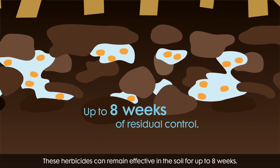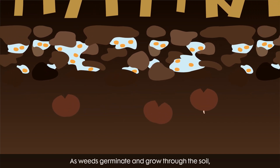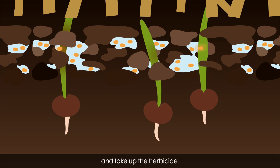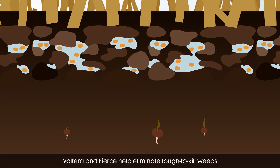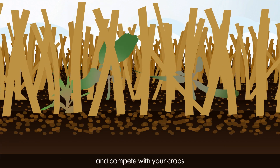These herbicides can remain effective in the soil for up to eight weeks. As weeds germinate and grow through the soil, they come into contact with the soil water solution and take up the herbicide. Volterra and Fierce help eliminate tough-to-kill weeds before they have a chance to get established and compete with your crops.